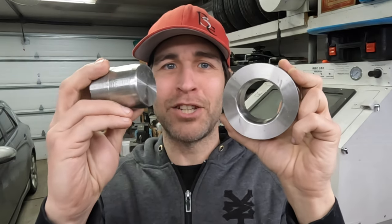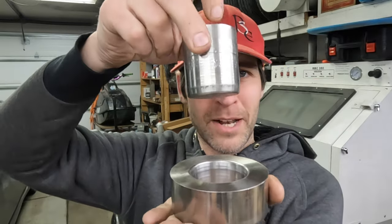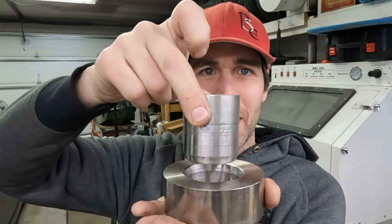This is the piece that you guys just saw me making and this is the matching piece that I made off camera. The idea is that a piece of sheet metal will sit in between these and then I will put it in the hydraulic press, push this through and then we will have our part made. Is it actually going to work? Let's find out.